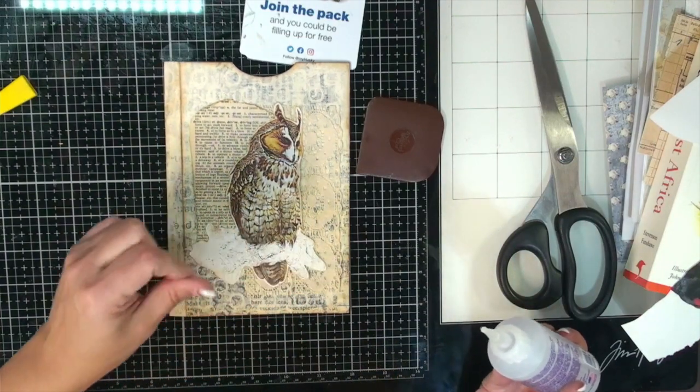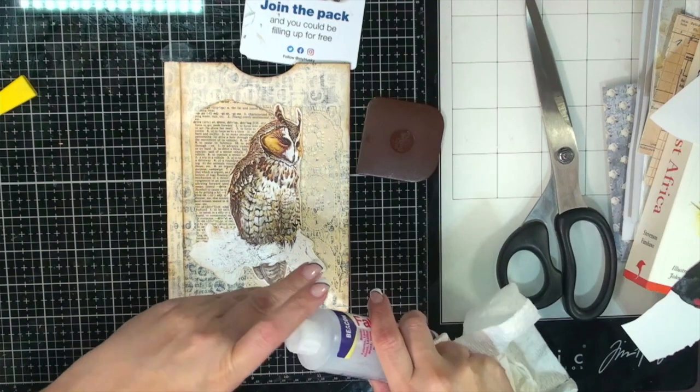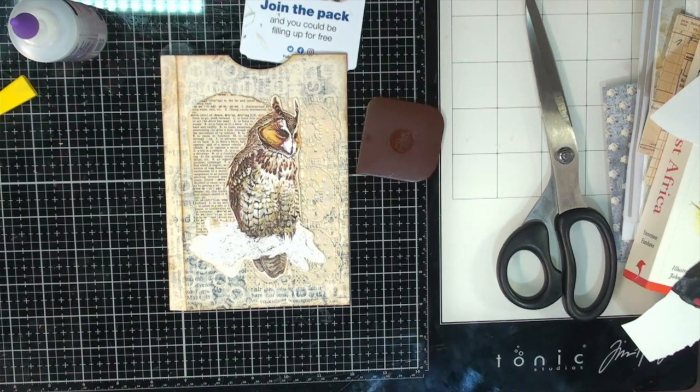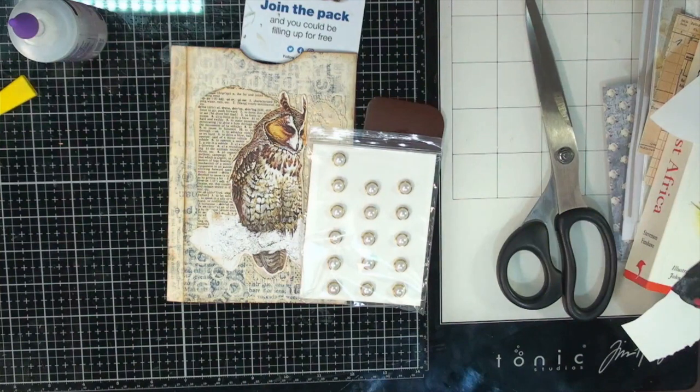I saw it earlier when I was mucking about in my room — my friend Rosanna came over today and we were printing off some things for her because she's doing the craft fair as well. She makes these awesome gnomes out of recycled old Christmas trees. I'm looking for — I have these little gold pearl gems. Maybe I can do some of those on there, that might be nice. I don't know what I did with my gold ones — somewhere in all of this mess.